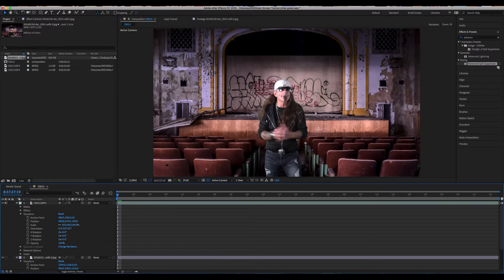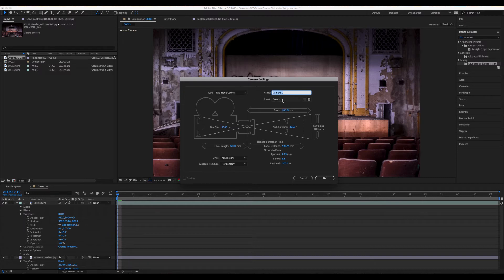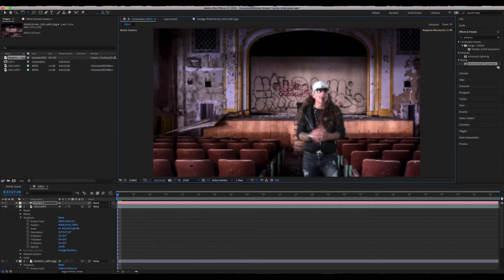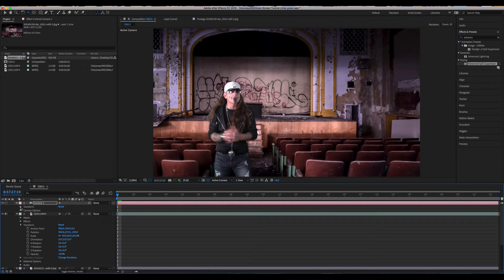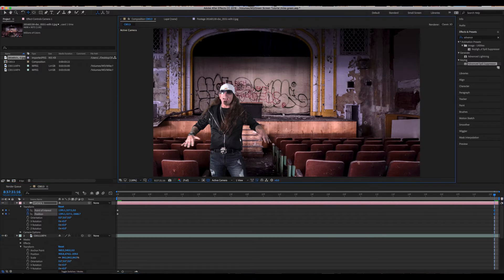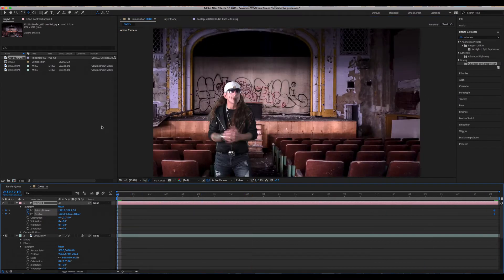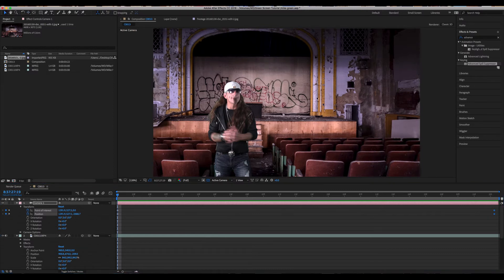Next we have to create a camera, so go to New Camera — 50 millimeters is fine, Two-Node Camera, click OK. Go up to the left, you'll see the camera icon. Click that, come down to Track X and Y, and that'll reveal a little camera. As you move it across the screen you can pan the camera left and right, giving a really cool parallax effect. Open up the camera options, set the stopwatch on Point of Interest and Position to drop in keyframes, then scrub to the end of the timeline, grab the camera, and pull the scene in the opposite direction to set another keyframe and create an animated camera move.